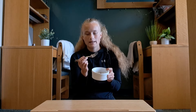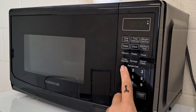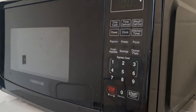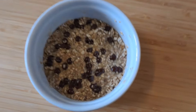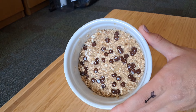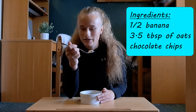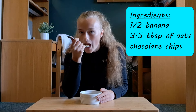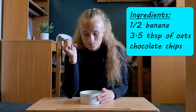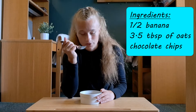Now it's time to microwave them — I normally microwave them for about a minute. Here is the finished product. This banana oat chocolate chip cookie is so nice when you want a warm treat but you don't have an oven. I also like to put it in the fridge sometimes and just have it cool — that tastes really good too.